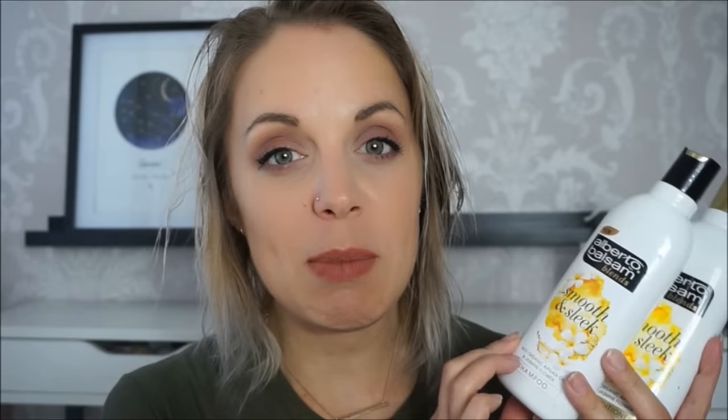To do this look, I'm using the Alberto Balsam Blends Sleek and Smooth range, which is enriched with argan oil to really make the hair shiny and healthy. I'm also using the VO5 protect spray. I've just washed my hair using the Alberto Balsam Blends Smooth and Sleek range, which has got jasmine flower and organic argan oil in it.